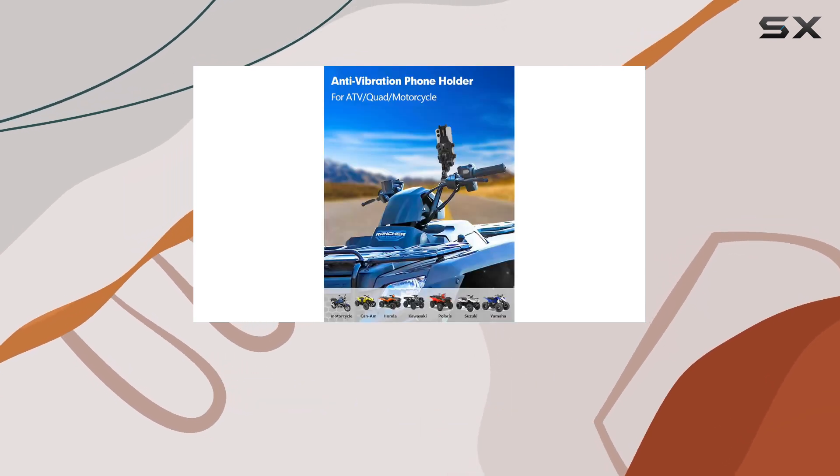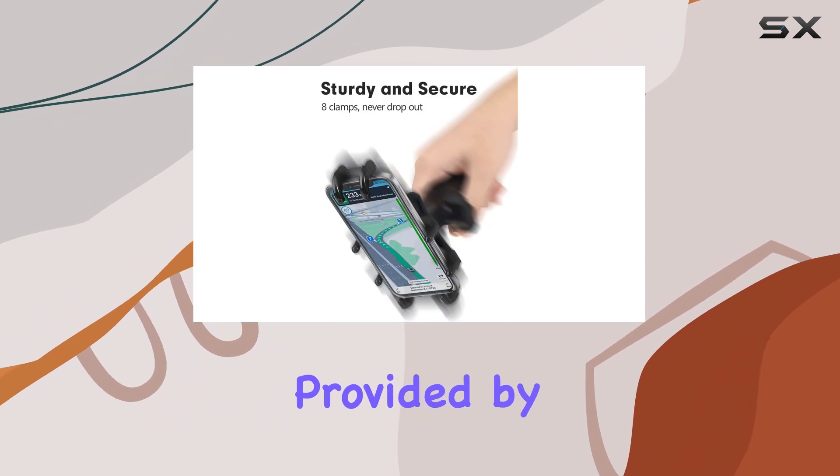Whether you're using the latest iPhone or a flagship Android device, rest assured that your phone will be snug and secure in the eight claws of protection provided by this mount.